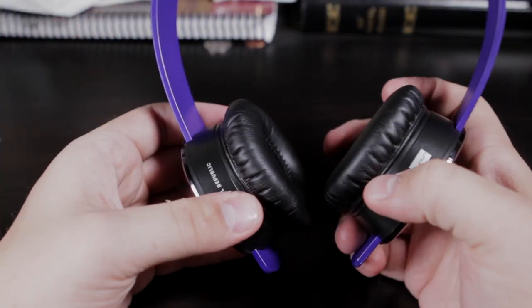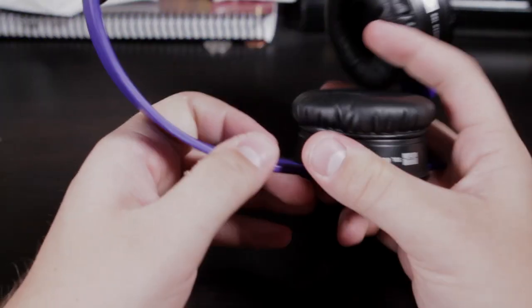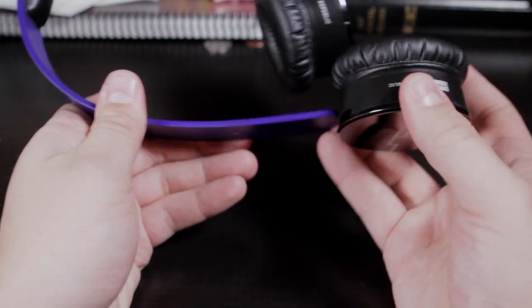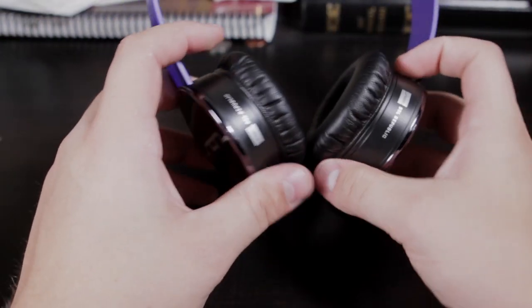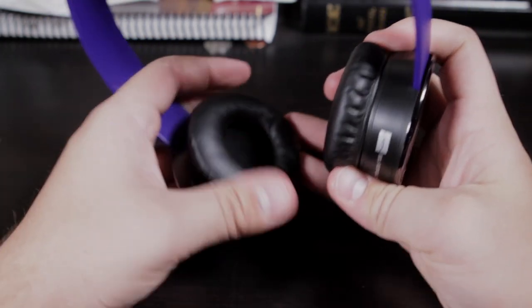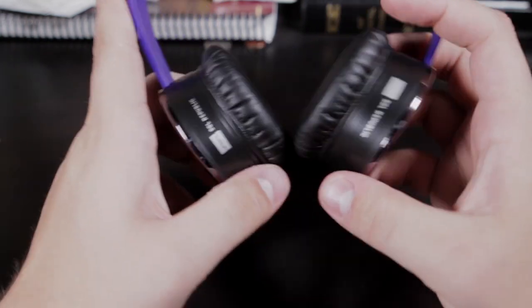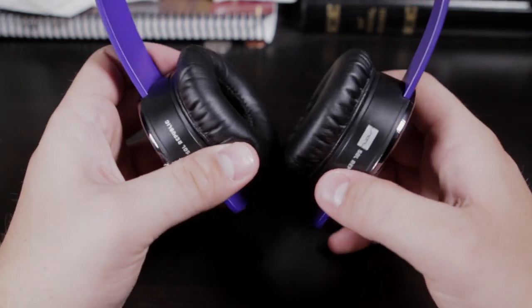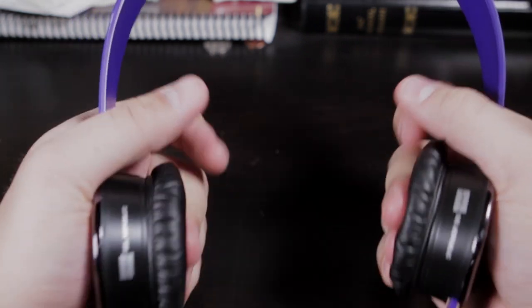Alright, so here's the Soul Republic Track. We'll start off with the sound engines — they call these little babies sound engines. They slide on and off so that you can buy different bands and different colors and stuff like that. They have a leather memory foam pad on the inside; they're pretty comfortable. I've worn these for a long time and I haven't had any issue where your ears start hurting after you wear headphones for a while that cover your ears — they didn't really hurt at all.